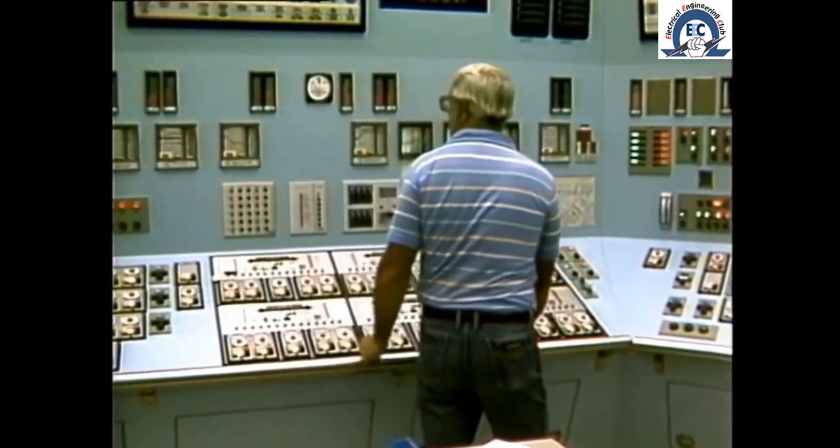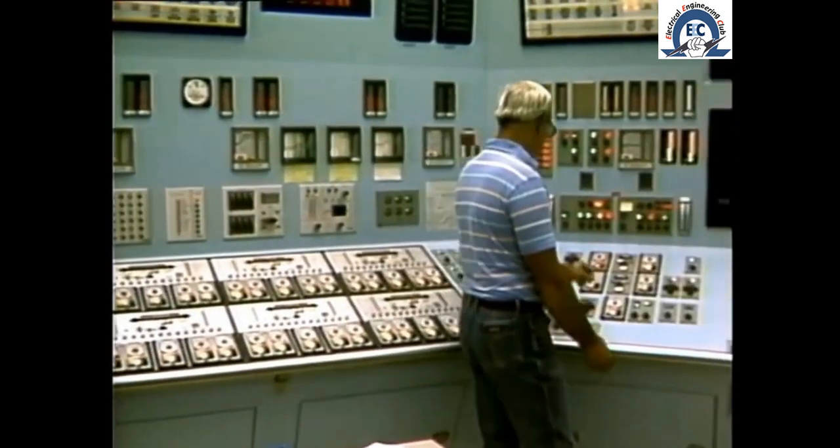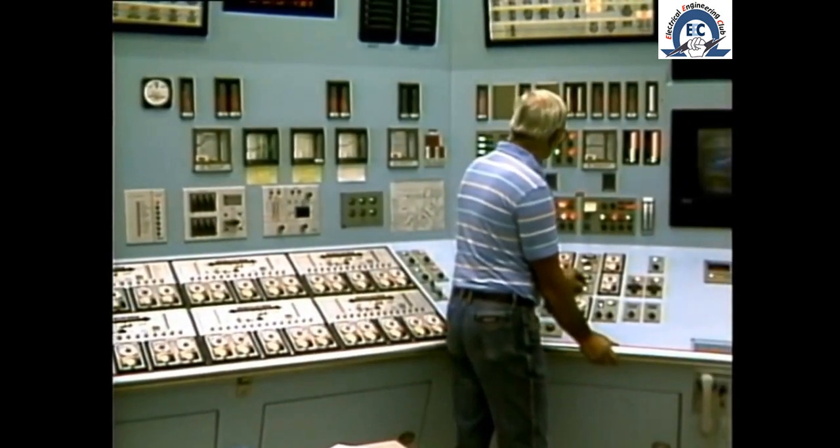In this segment we're going to look at the actions taken by the operator to perform a typical turbine startup. Of course we all know that there are different arrangements of turbines and control equipment, but the basic requirements for a startup are the same. Even before we think about admitting steam to the turbine, there are a number of very important maneuvers that must be carried out.